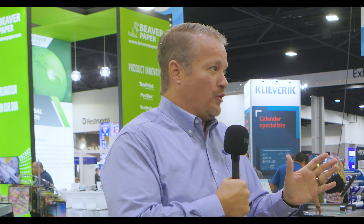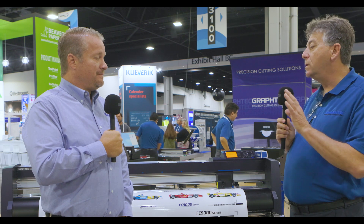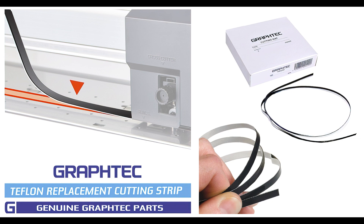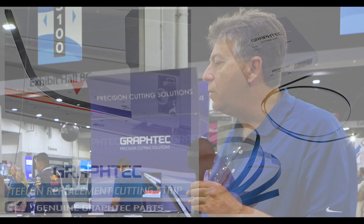Once you understand those things — the force settings and blade depth — that blade can last a year or more. I have plenty of people that get a year on these blades. At $35 a blade, you can buy a two-pack for about $70 and basically have a whole year covered. The only other consumable, as mentioned, is the Teflon strip, which is about $20 to $30. There's really not much you have to buy with this machine.